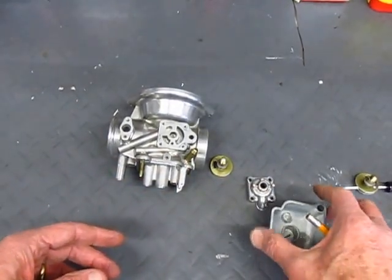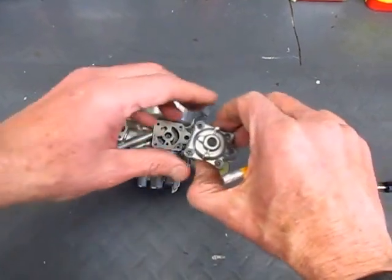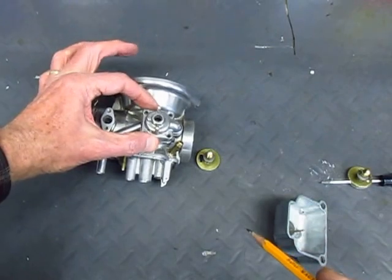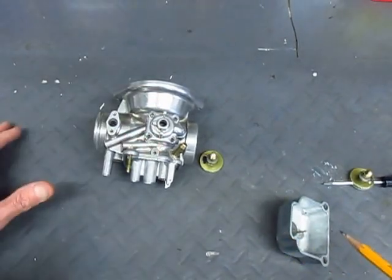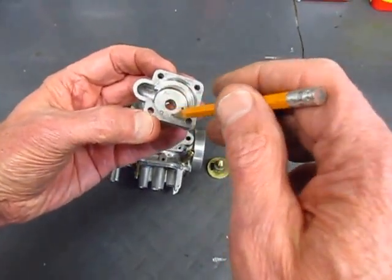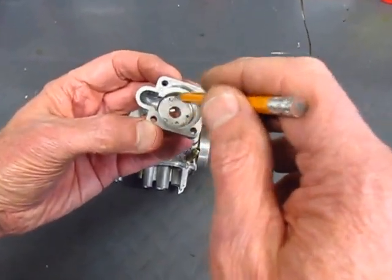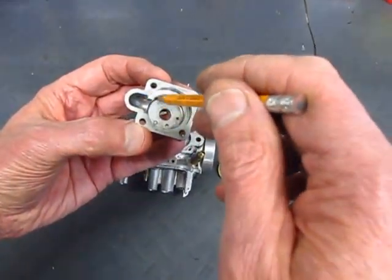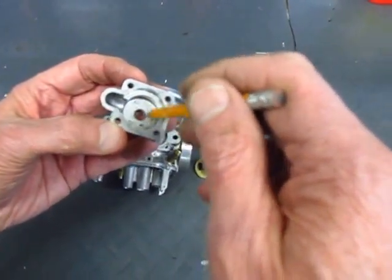The second thing is this cover, which has a little elbow here and it fits like that on the carburetor body. If you look here you'll see that the elbow connects to this chamber, so when air is pulled into the choke system it actually fills this whole chamber up here.